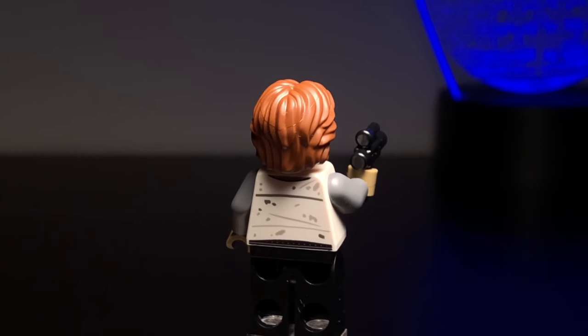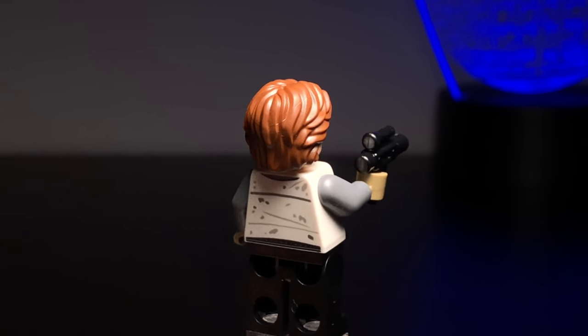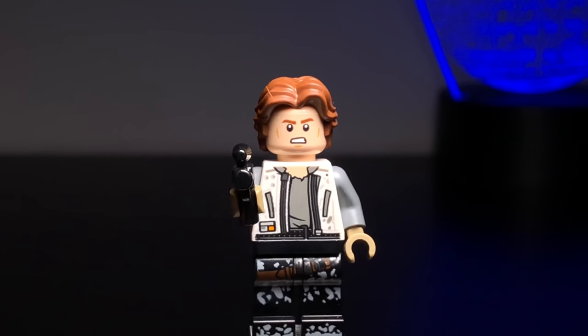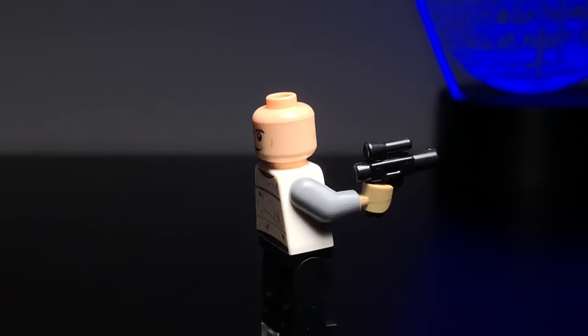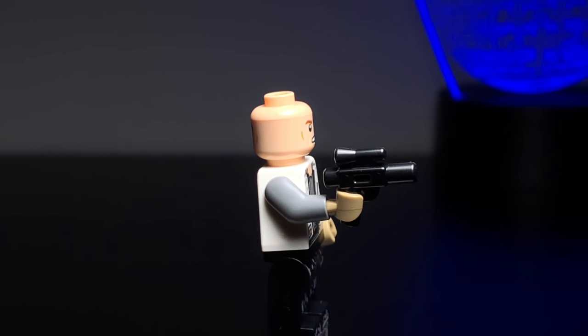Going around to the back of the figure, you can see he's got some back printing, and the new hairpiece looks really good on this figure — it works really well and was obviously made custom for Han Solo. He's also got a second face: his mad face on the front and his signature grin on the back.